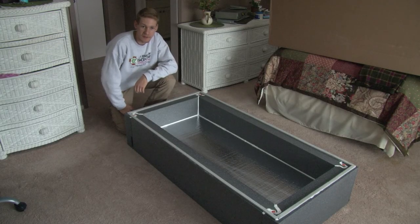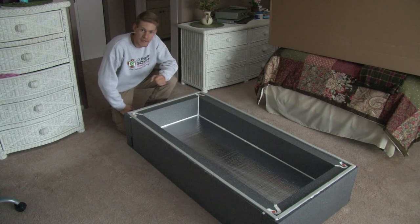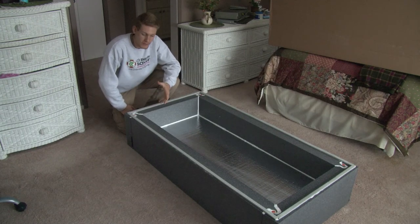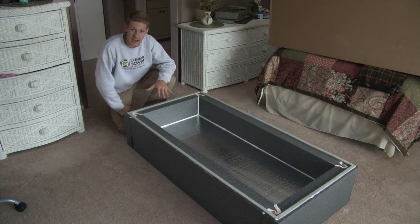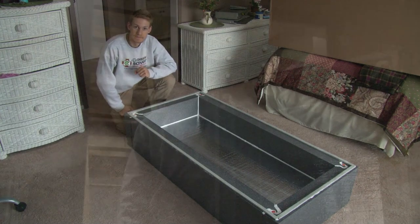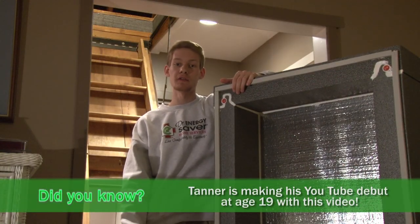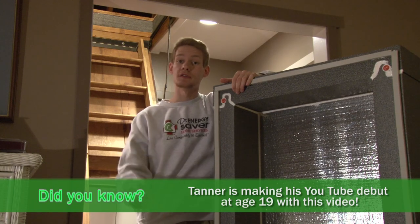With these first three steps complete — assembling the hatch cover, air sealing the hatch cover, and weather stripping the hatch cover — we want to let this sit overnight in the shop. We've now let the hatch cover sit for 24 hours, all the caulk and foam is dried, and we're ready to install it in the attic.